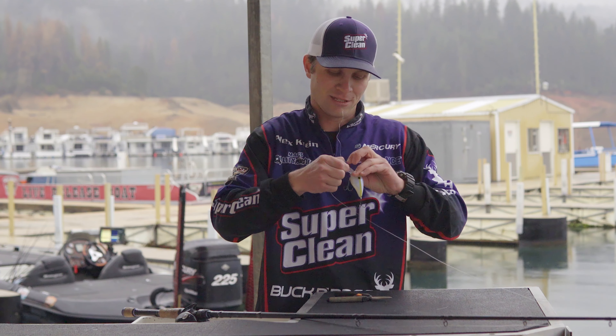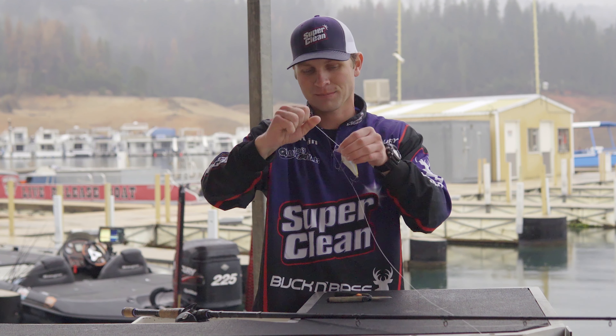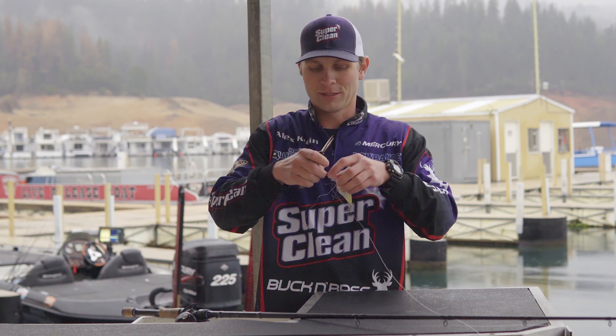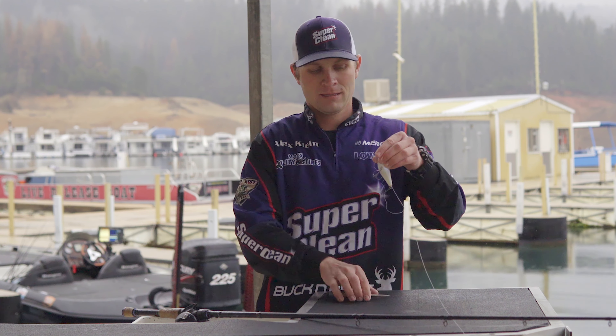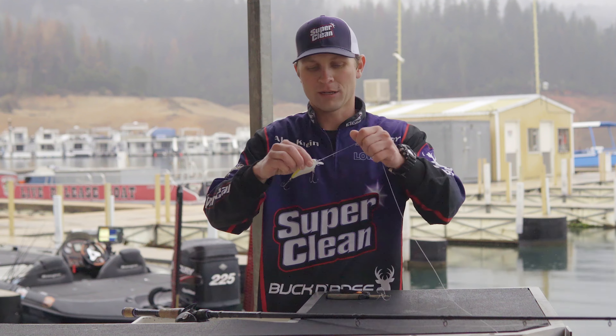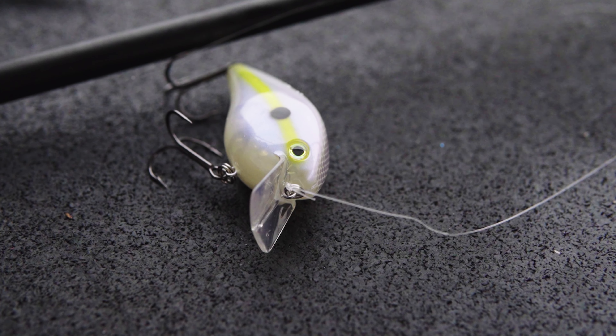Just make sure your knot is dressed up and not hung up on anything. Then all you do, cut your tag end and you're ready to go fishing. That's the strongest knot and that will help you not break off as many fish.